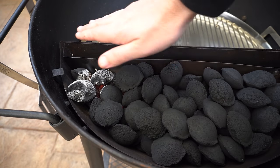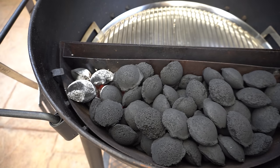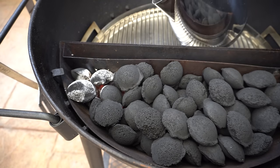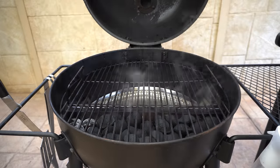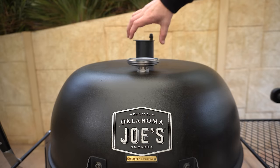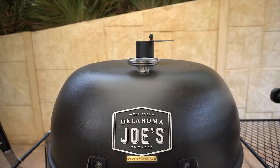It's been about 10 minutes, our fire lighter is burnt out and we've got a good amount of heat coming from our briquettes. I'm going to fill our water pan up with boiling water — that's really going to help keep our temperatures stable for this cook. Then we'll get our cooking grate on, close our lid, make sure both our top and bottom vents are wide open, and give our barbecue five to ten minutes to preheat.